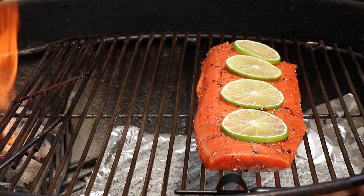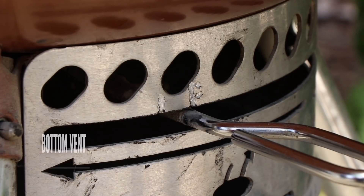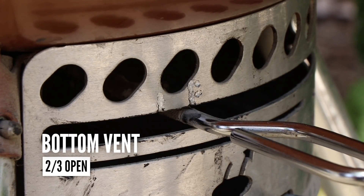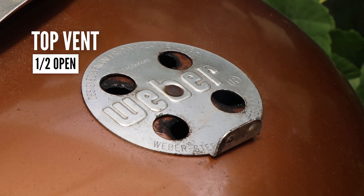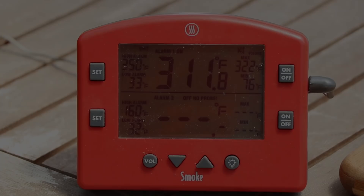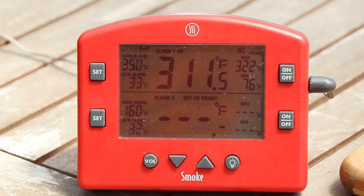We're going to get our lid on and get smoking. We're going to check this in about 15 minutes. My bottom vent is set in the two-thirds open position and my top vent is about one-half open. The internal temperature I like for my salmon is about 145 degrees — if we go a little beyond that, it's not going to hurt anything. The kettle is running at about 311, about 10 or 15 degrees above what I want, but that's all the oxygen that flowed in when we had the lid off. We're coming up on 15 minutes, so let's give it a check.